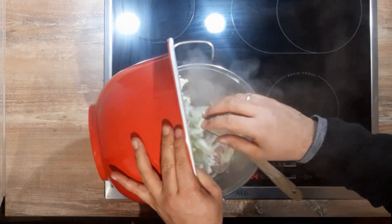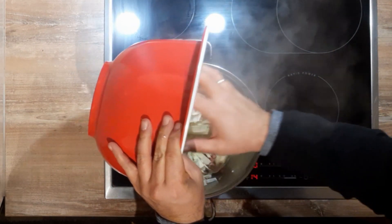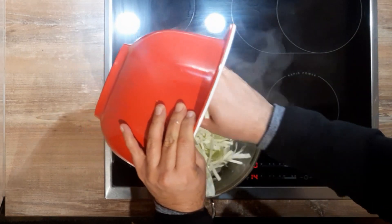Add the cabbage and fill the pot to the brim — it will lose volume quickly. Add salt, caraway seeds, bay leaves, and water, and let it cook for approximately 1 hour.